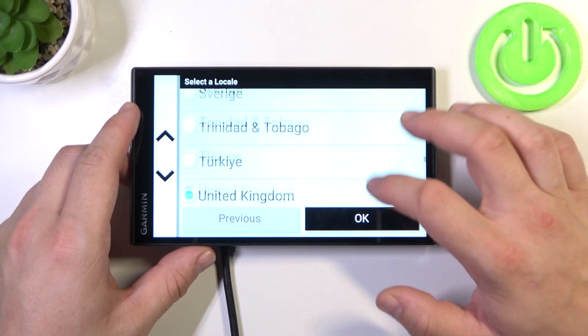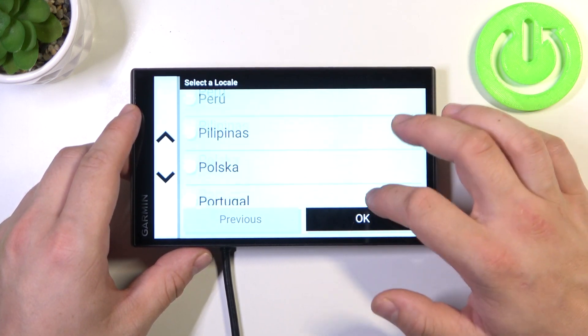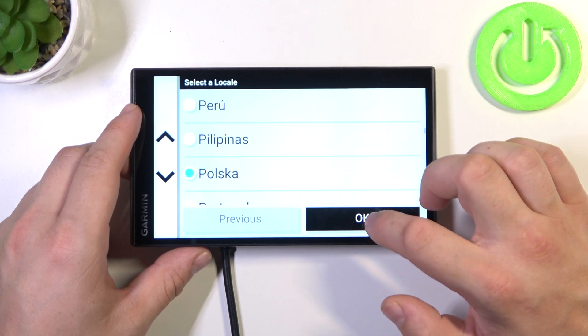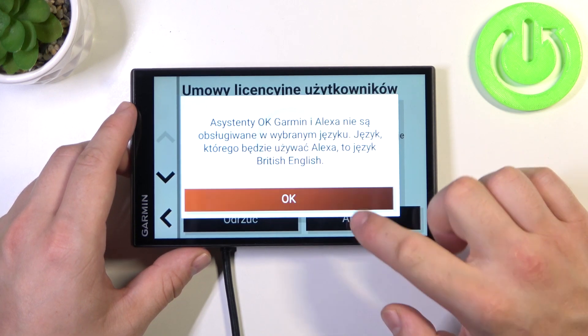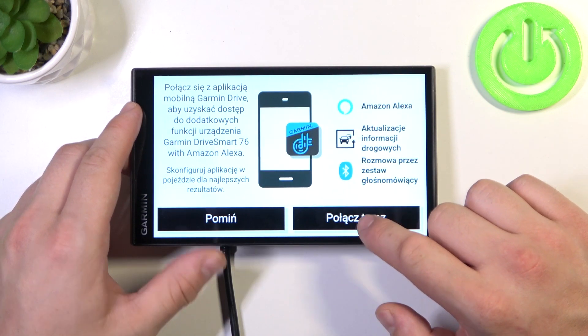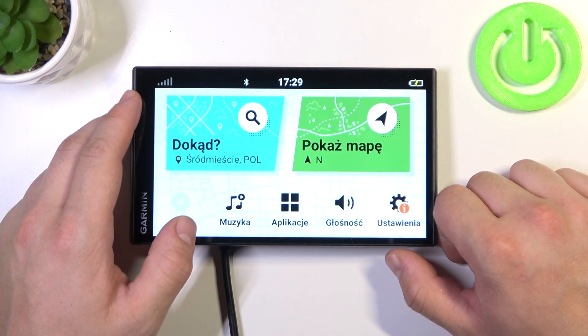And it's done. Now select country, accept, and it's done.